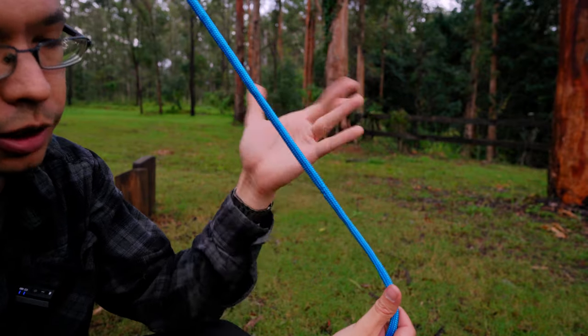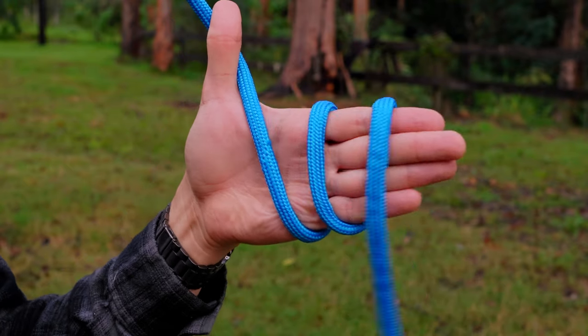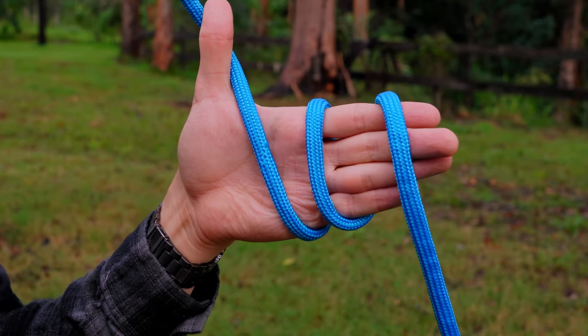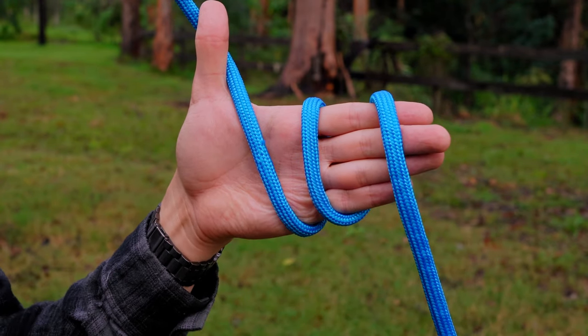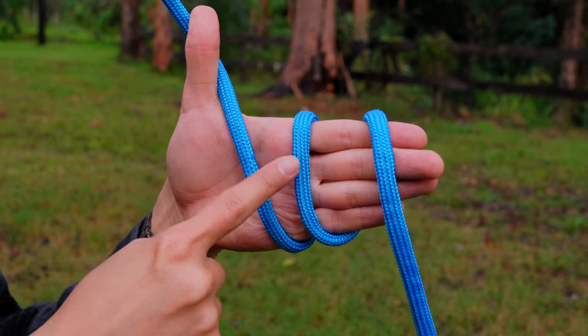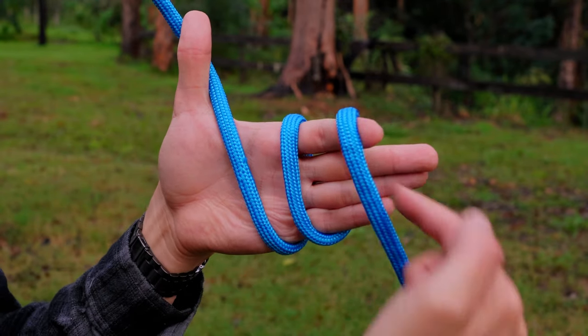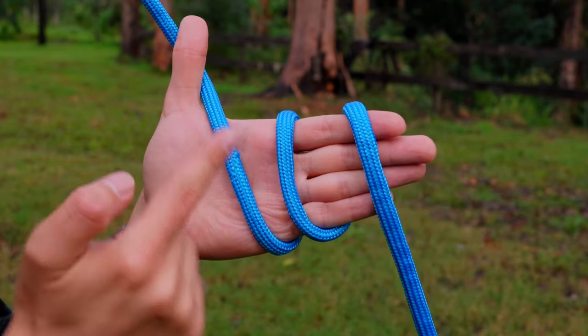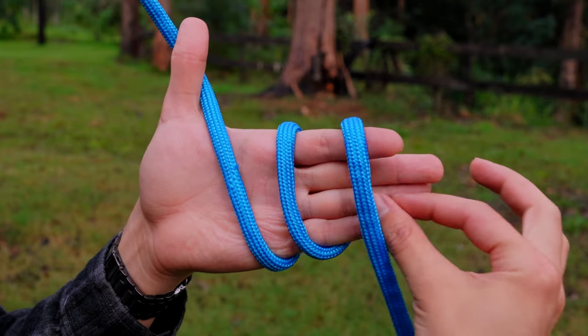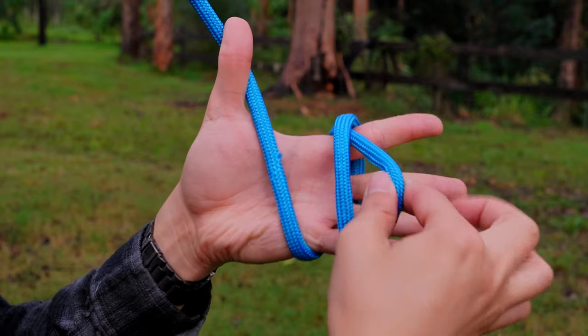I take the rope — and you can imagine I have a mitten with this hand — so I'm going to take the rope and coil it around my hand three times. Then I'm going to take the center wrap and pull it underneath the wrap that's furthest away from my palm. I find it easier to reach with my other hand from away from my body and pull it through, and I'll pause.